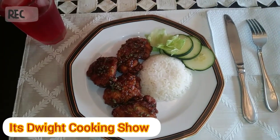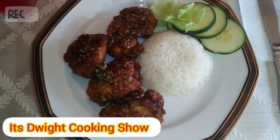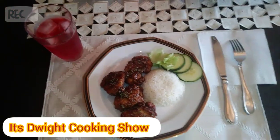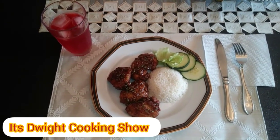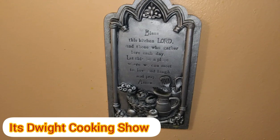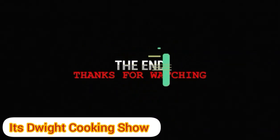There you go guys, join me at the table — there's the finished product! Honey garlic chicken. Thanks for watching It's Dwight Cooking Show. I hope you enjoy this recipe. Please remember to like, share, subscribe, and hit the bell icon so you can get post notifications. Thank you very much — I'll see you next time!